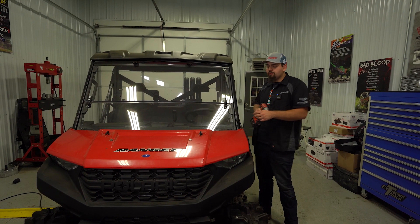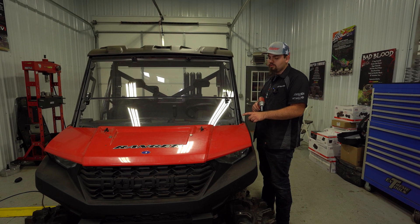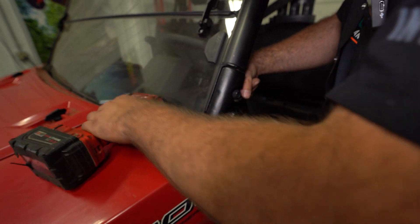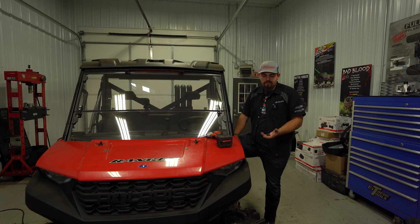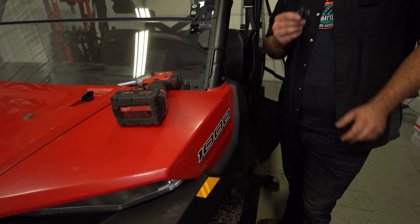The first thing you're going to do is go ahead and remove the front two bolts on both sides that connect your cage to the frame of the machine. You'll want to go ahead and discard these bolts or set them aside — you will not be reusing them for this install.